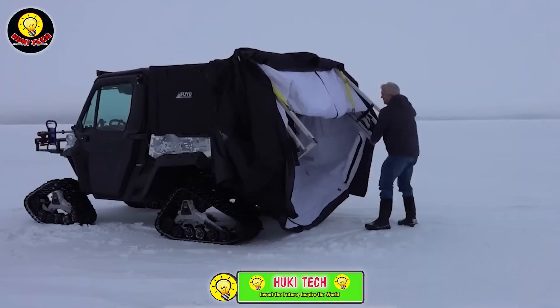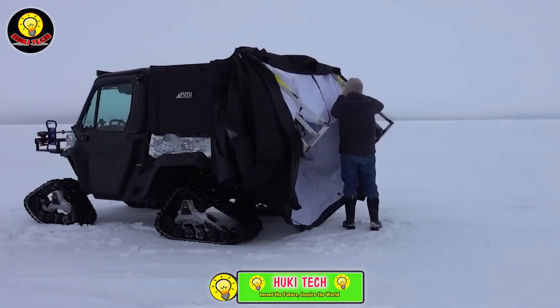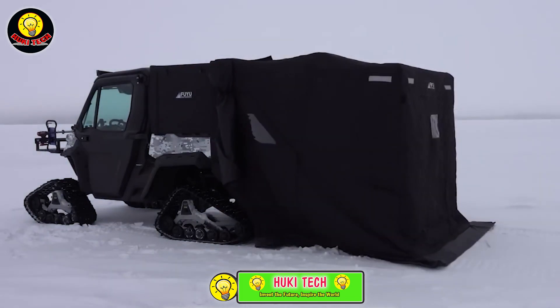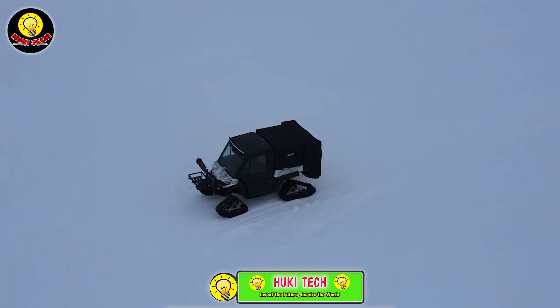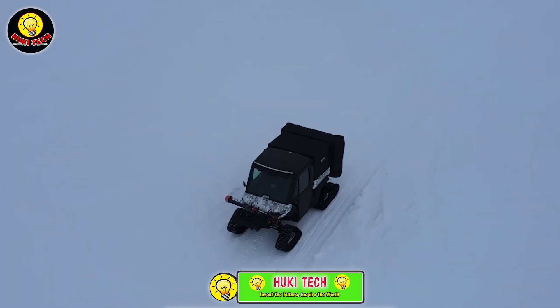The Can-Am Defender model, for instance, measures 2.3 x 1.8 meters, providing ample space for two people. In the lightest version, there are no automatic features, reducing the weight to just 45kg.